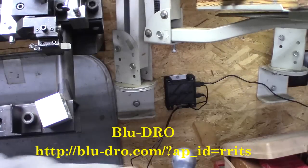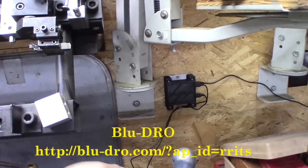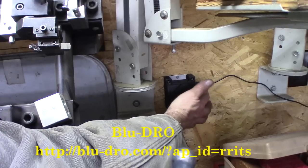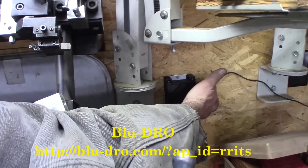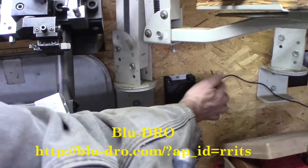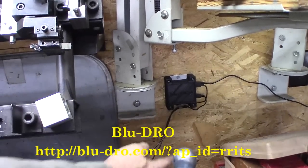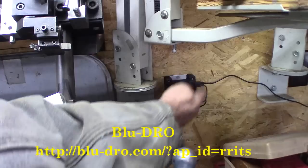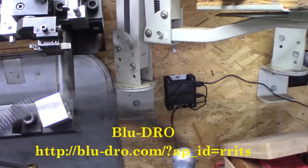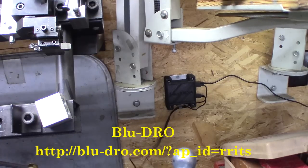This is the BlueDRO — it's a black box. We have the scales plugged in with USB connectors, these are minis. Here's the power — a little 9-volt wall adapter. I made a little aluminum plate and just screwed it to the wall, so now I have nice flexible leads and plenty of travel space.